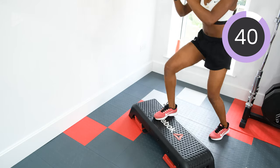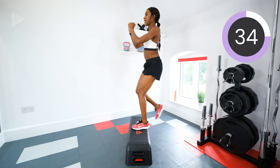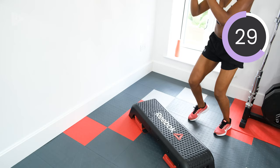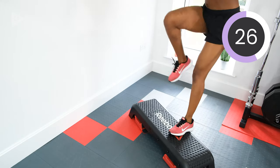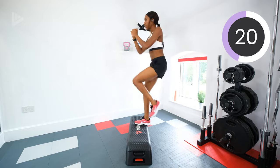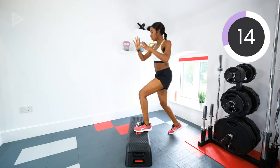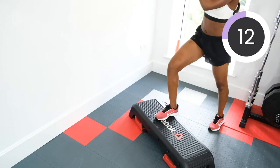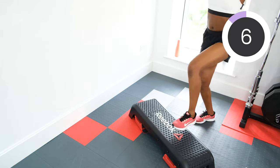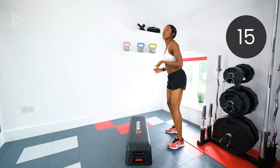Get that heart rate up. Really bring that knee up, drive the knee through. Make sure that you're swapping legs with that leading leg. Halfway. Get our heart rates up. Three, two, one, rest.